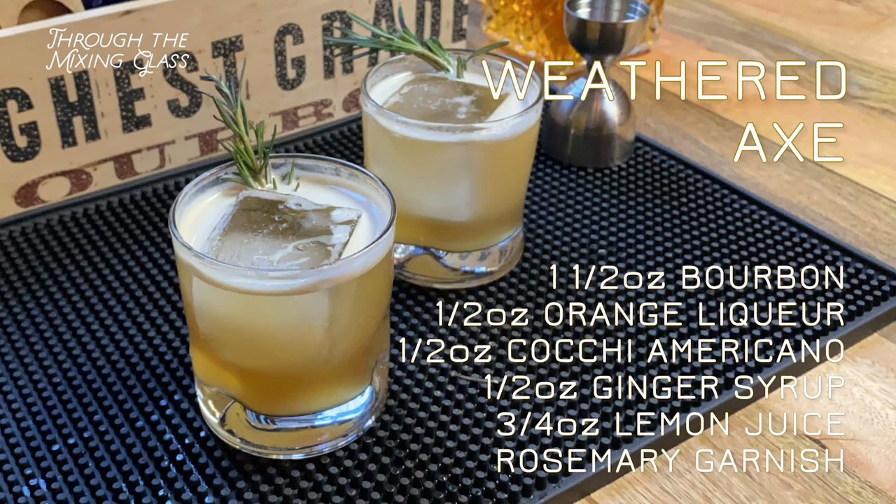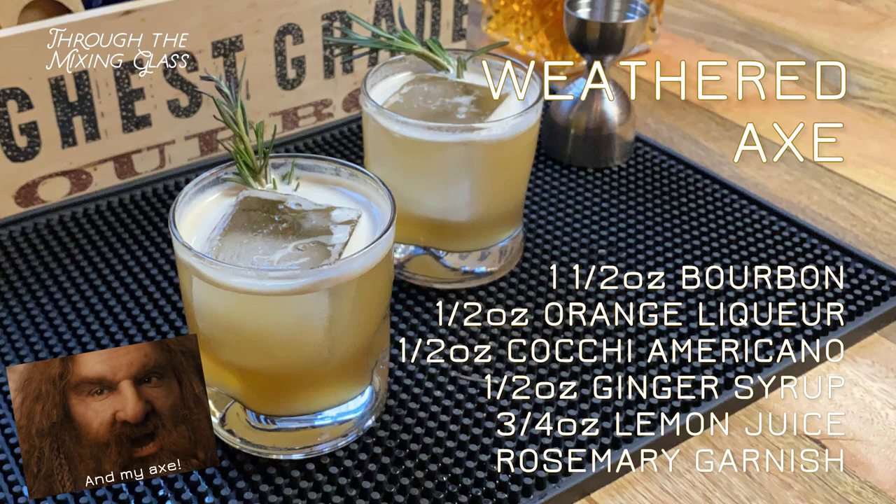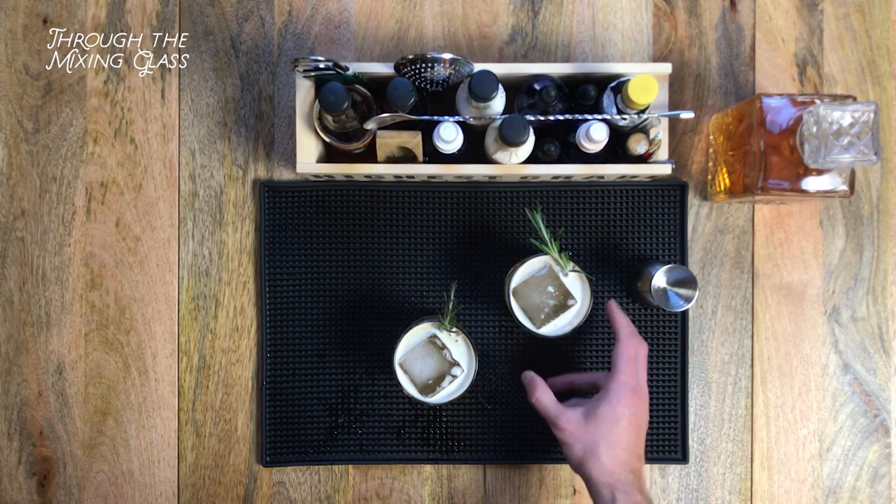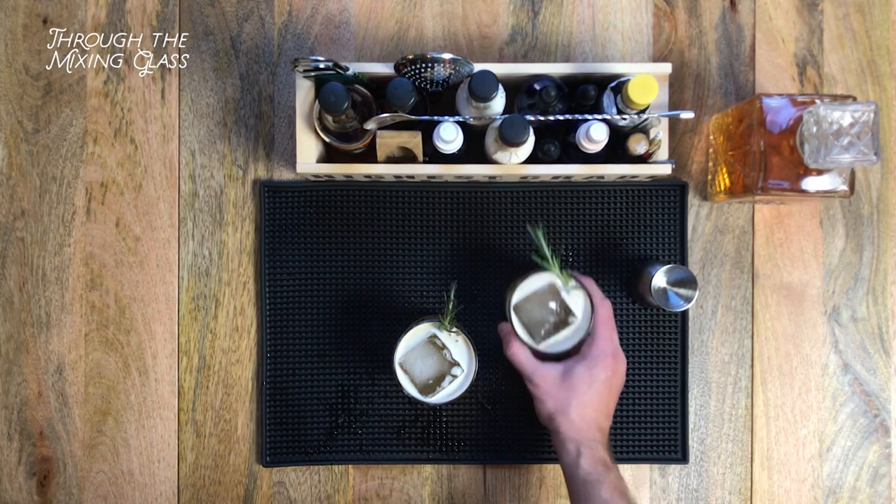All right, there you have it — the Weathered Axe made with bourbon, and my version made with scotch. Both delicious and great any time of the year. I'm feeling better already. Why don't you give these a try and let me know which one you like better in the comments below. Cheers.